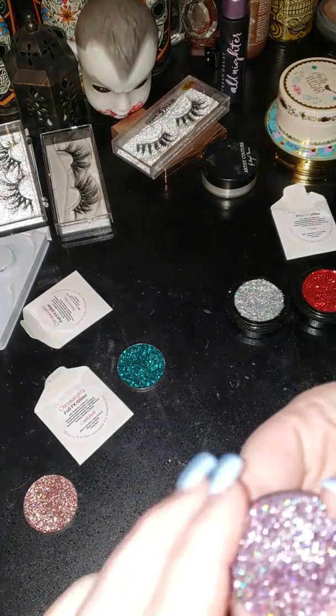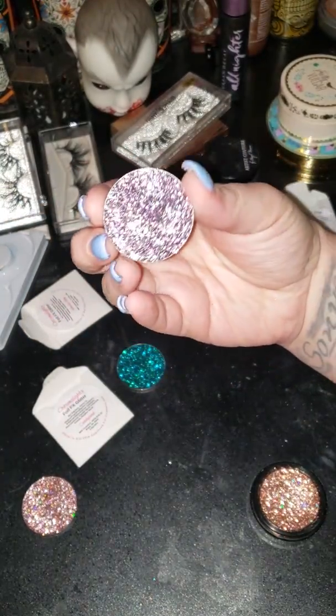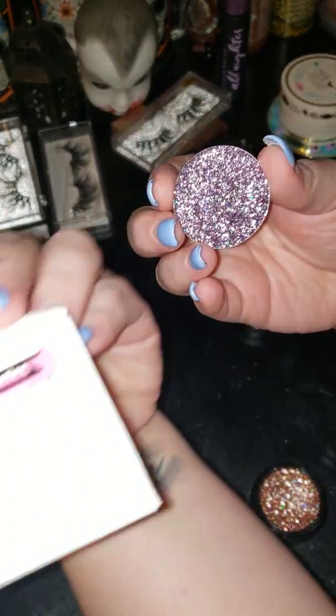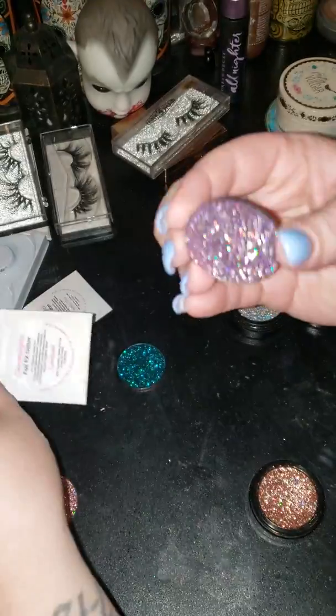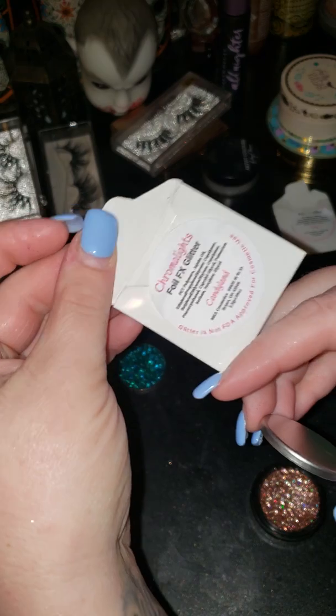I know y'all thought they were so beautiful. I have people in my inbox asking me where I got them from. They are from MBA Cosmetics — they're called the Chromalites, Chromalites Foiled FX Glitters. They are the bomb.